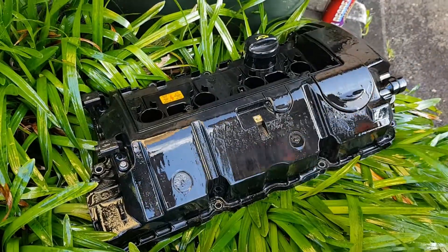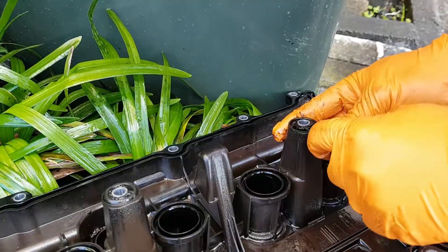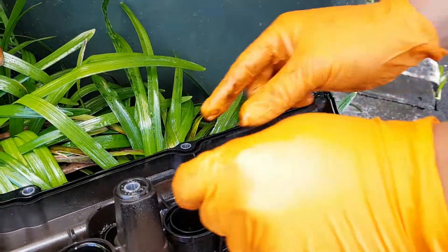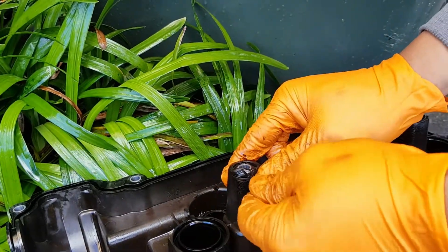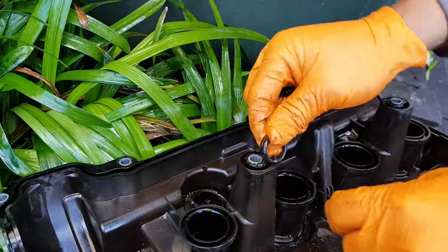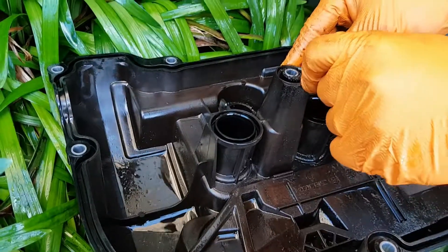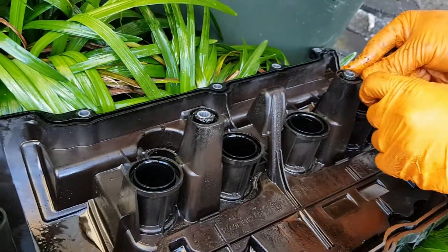Just buy some normal degreaser from your auto shop — it works pretty well. We also noticed a couple of other seals on the rocker cover, so just make sure you take those off as well because on ours the rocker cover gasket looks like it's degrading. Not really sure why BMW slash Mini chooses a plastic rocker cover, but that's the way it is.